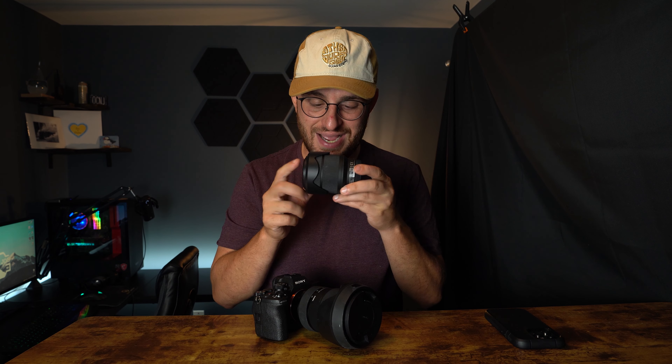This is the infamous 28-70 full-frame lens for Sony cameras. It has an aperture of f3.5, comes equipped with optical steady shot to get more stabilized footage, and it has a focal length of 28 to 70 millimeters. This little guy also happens to be the kit lens that comes on Sony full-frame cameras. So why do I say it's infamous? Throughout the years, this guy has gotten a lot of hate.